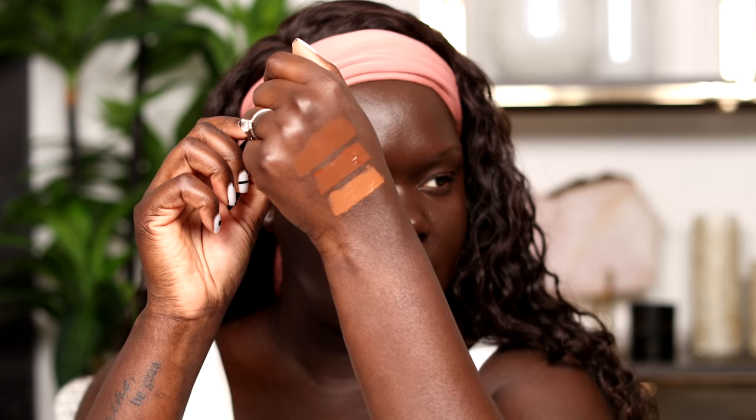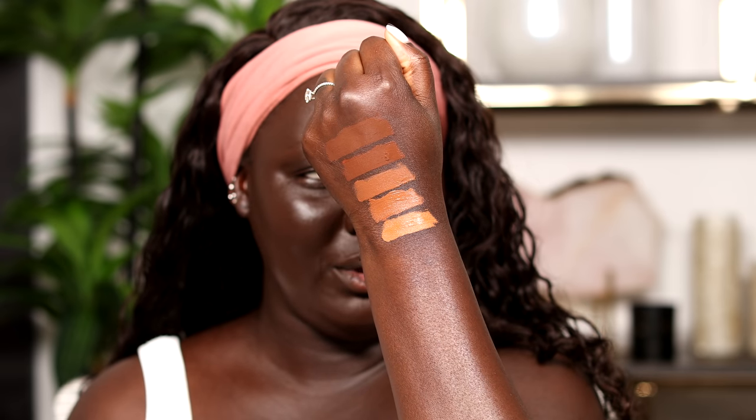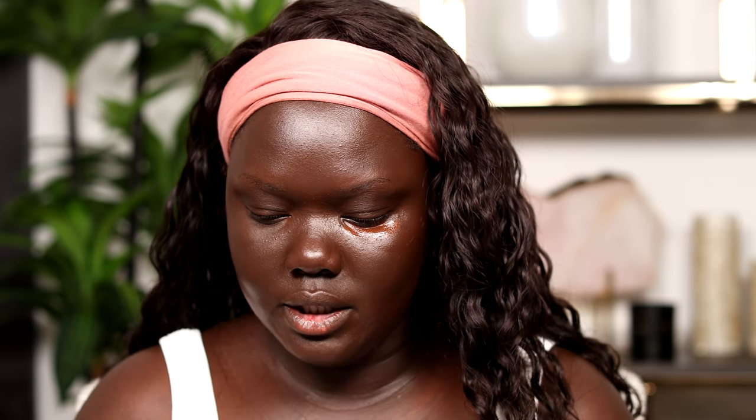It's a very light coverage foundation, which is fine, and it does match my chest. There's slight discoloration between my chest and my face, but that's something I don't care to fix anymore. I prefer to match to my face and balance out with concealer. The shades I have here are 36, 35, 33, 32, and 30 — there's no 31. I think I could have definitely used a 34, but they probably sent me the ones they thought would work best for my undertone. I'm gonna do shade 36.